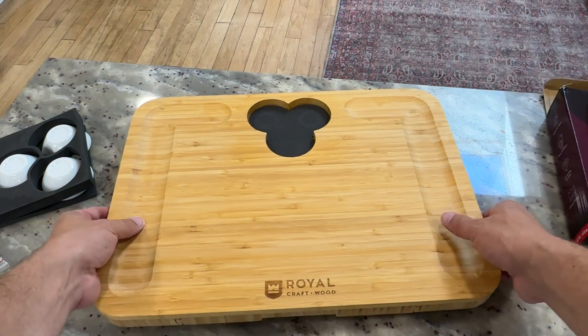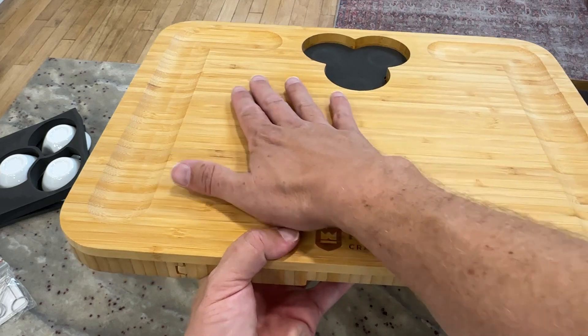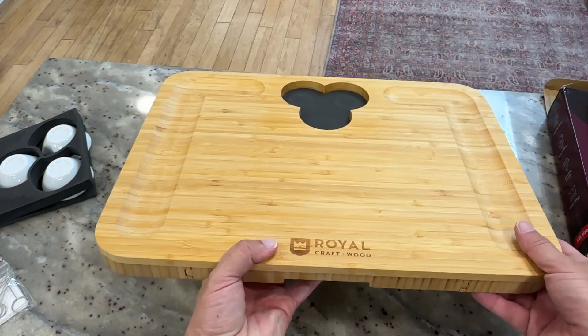The main board itself is all made out of bamboo. You can see plenty of surface area where you can put out or display whatever you'd like. And then you have these little channels here — these little grooves where you can put in different things.